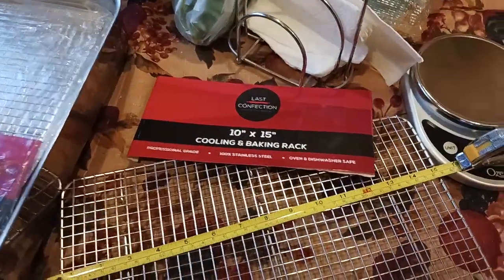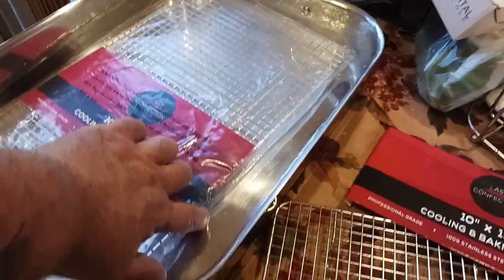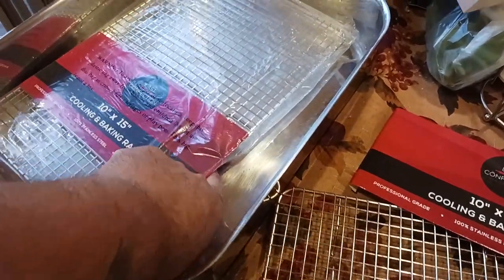Let's take a closer look at the cooling rack. It does sit about an inch up off the bottom — just shy of maybe an inch up off the bottom.